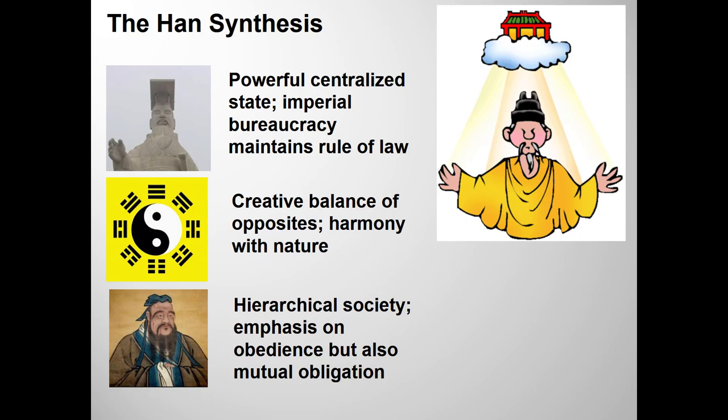Taoism contributed to the Han belief that the universe is run by a single principle — the Tao or great ultimate — but that that principle is divided into two opposite principles, the yin and the yang. Yang is the force of creation; yin is the force of completion but also of degeneration. Yang is male, yin is female. From Confucianism, Han thinkers adopted the notion of hierarchy, with the emperor on top, but the responsibilities were mutual. An emperor who followed these principles would earn the mandate of heaven and enjoy a long and prosperous reign.